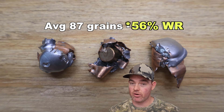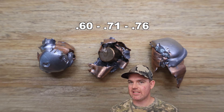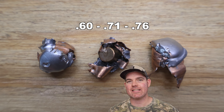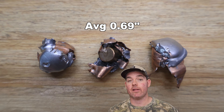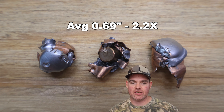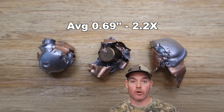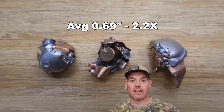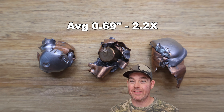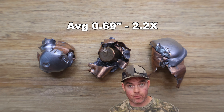On to expansion, we saw 0.60, 0.71, and 0.76 inches respectively, for an average of 0.69 inches expanded diameter — that's 2.2x expansion. Just take a look at the photo of these bullets — they expanded pretty good and also shed a good amount of their weight to limit penetration, but still have something substantial enough to punch through what they need to. All in all, these things are doing really good for what they're designed for.